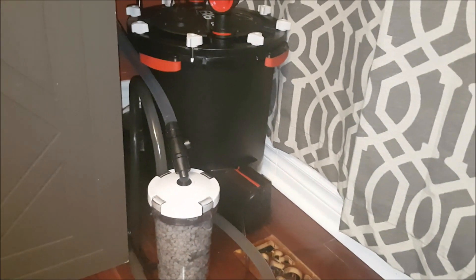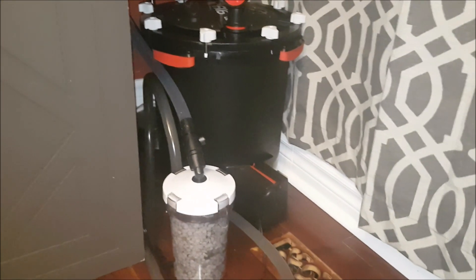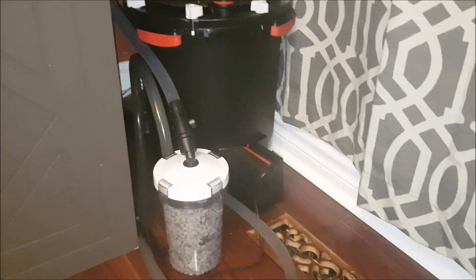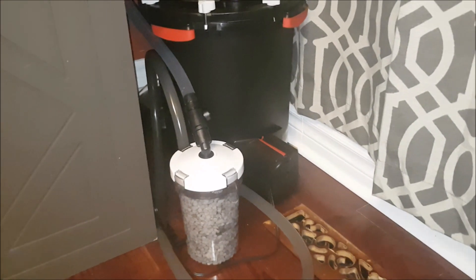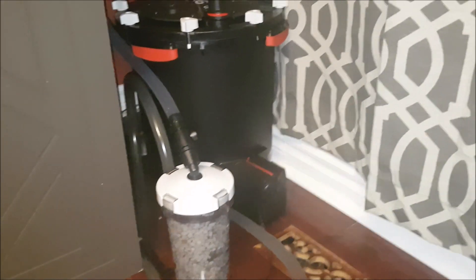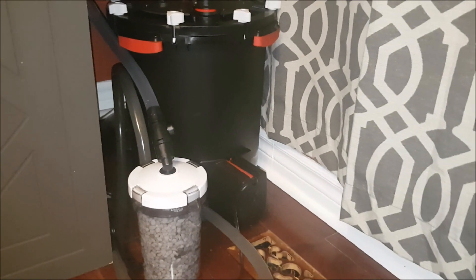I think it's a great idea. I have silver dollars, so it's really not possible for me to grow plants inside the tank. I figured that this would be a great method to reduce nitrates. Right now my tank is pretty lightly stocked, but I may increase that in the future. Either way, just another method to help reduce nitrates.